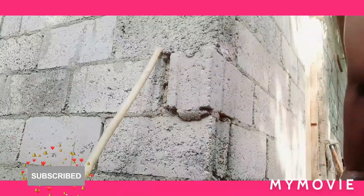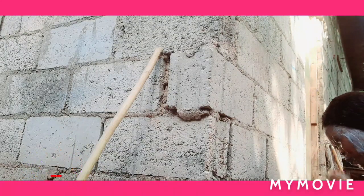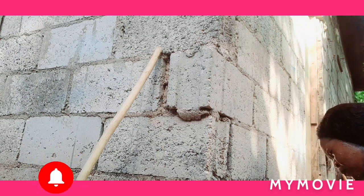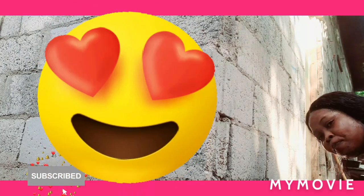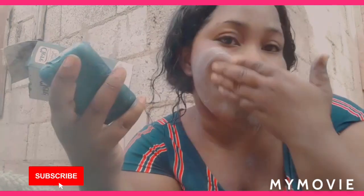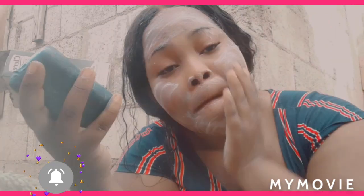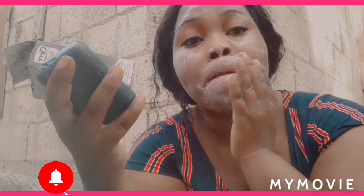A lot of people may have pimples too. I'm going to wash my face thoroughly to get all the soap off, because this soap burns my eyes — oh god. A face soap is not supposed to burn like that, but anyway I'm trying it out for the first time.